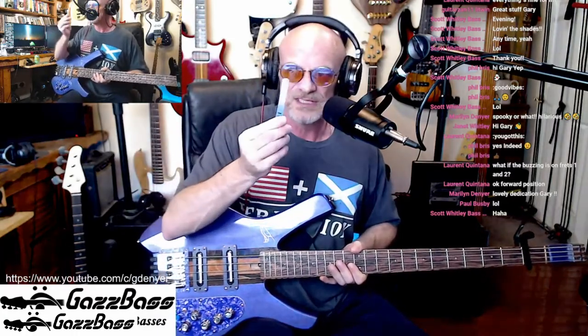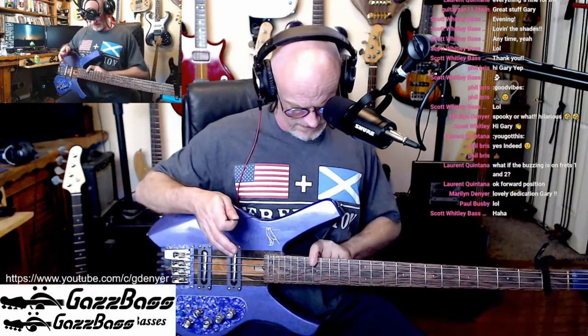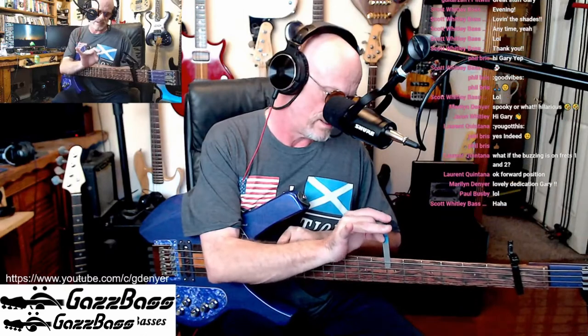This is a 12 thou feeler gauge. Now, no matter what neck you've got — 20 fret or 24 fret, a two-octave neck — I always press the 17th fret down. Then you take your 12 thou feeler gauge and go to the 7th fret. If it just slides in nicely, just touching the strings, you're good. If the feeler gauge falls through, then you've got too much of a back bow in your neck, which means you have to tighten the truss rod.